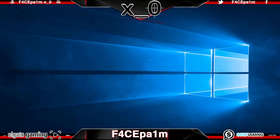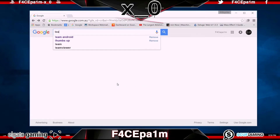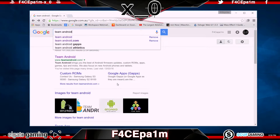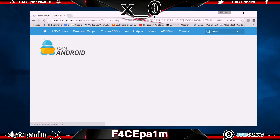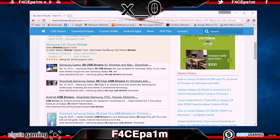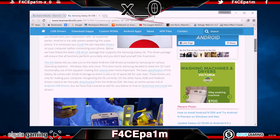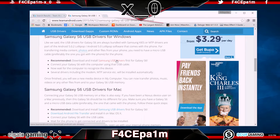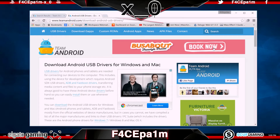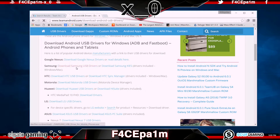First we'll need the USB driver for your device — the Galaxy S6 or whatever device you are trying to gain root access to. So go to teamandroid.com and search for the USB driver that you require. Search for S6 USB driver, click the Samsung S6 USB Drivers post, then scroll down and look for the blue link that says Samsung USB Drivers and download that. To make this easier for Samsung users I've included a link in the description below where you can download the Samsung USB driver directly.